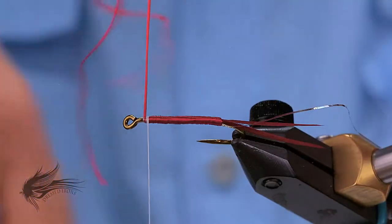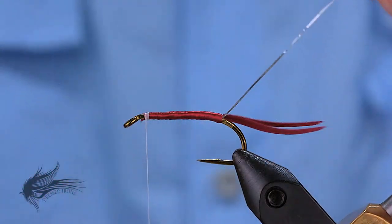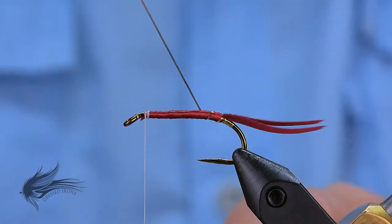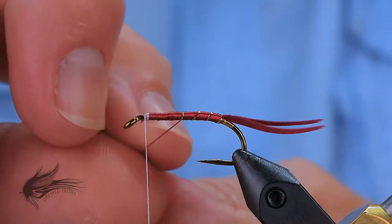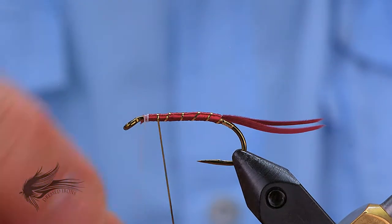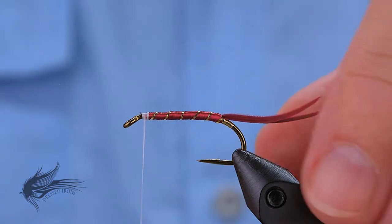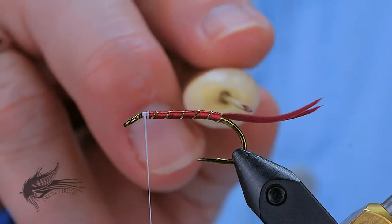With the floss secured, I'll cut away the waste and then apply the rib. When I start to palmer this Mylar over, you'll notice it flips over to the gold side. I want to have five evenly spaced turns up the hook shank — keep in mind that your third or middle turn should be right about the middle of the hook shank. You'll actually have a sixth turn that comes up just right opposite the head of the fly, and then we'll trim away the excess. With that body in place, it's a nice smooth straight transition to the very top of that tail and on up.